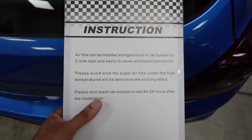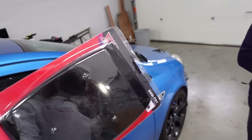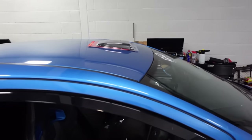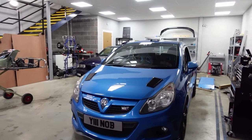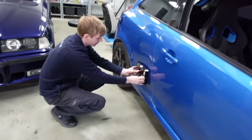I'm going to read you the instructions first. 'Airflow can be installed at engine hood or car bumper by two side tape and easily to cause air streams connective.' It's just the strangest instructions I've ever seen. Now, we're not going to use it for what it's supposed to be. It's going on the roof. This is supposed to be a hood scoop but we're going to put it right there. Should we do it off-centre as well? We're having second thoughts because it fits the curvature perfectly. That looks ridiculous. I think it should be the roof.